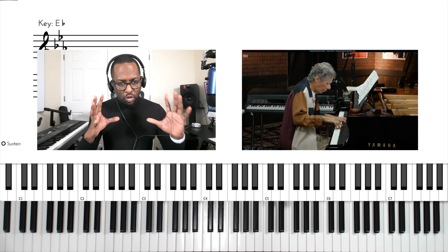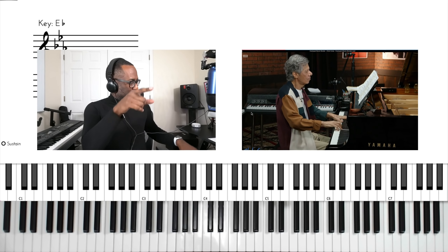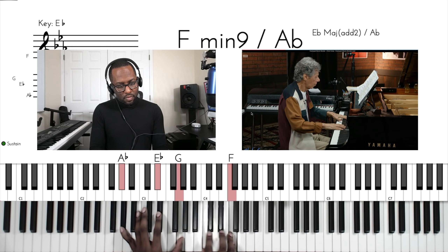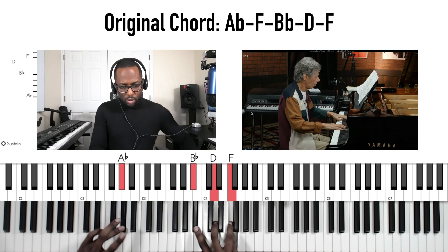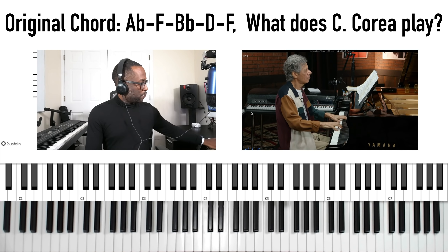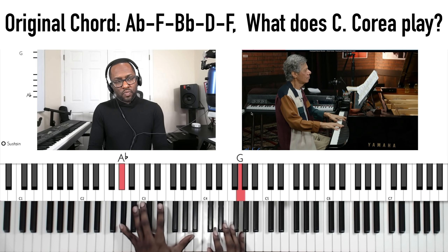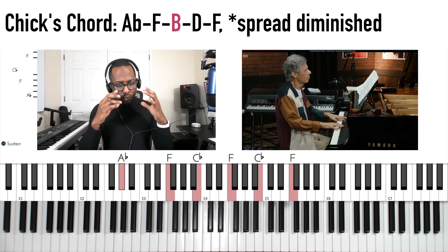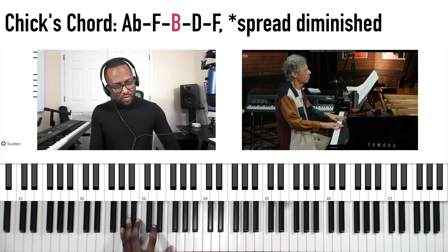This is an interpretation of 'Overjoyed' by Stevie Wonder. Right there — so this first part: see how this is what I call the inverted dominant, where we have the flat seven at the bottom of the chord. But listen how Chick Corea revoices that chord — he replaces the inverted dominant with the spread diminished triad.